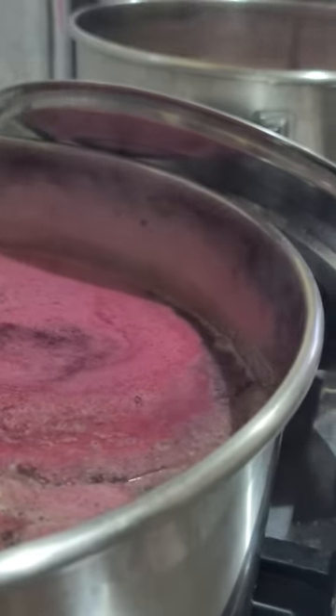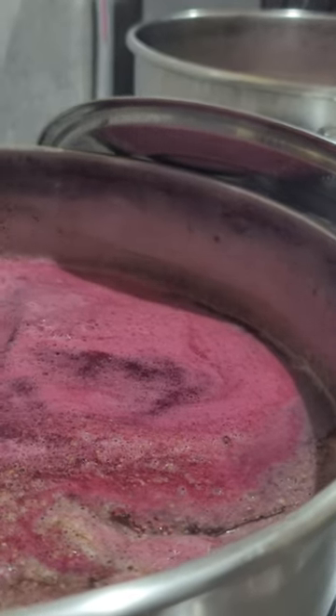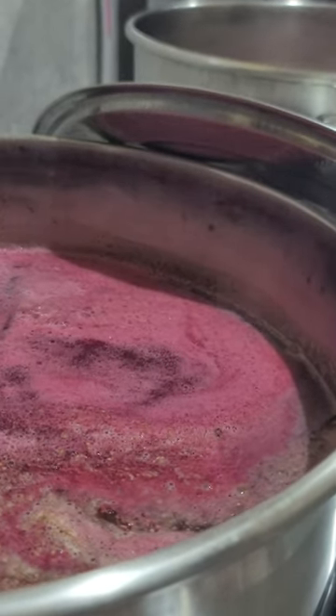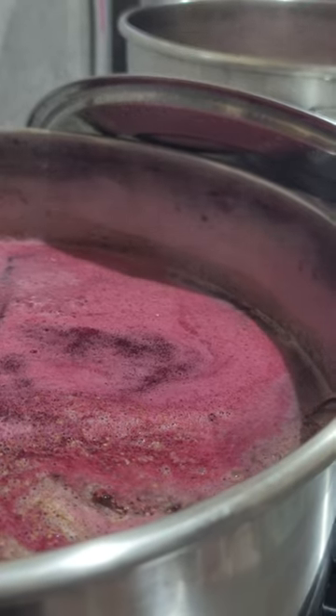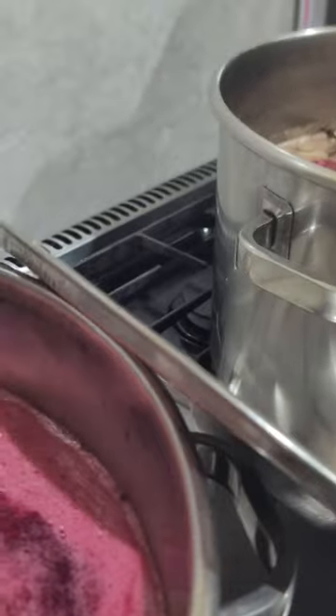We're gonna bring the rest into the pot. The beetroot — you want all the beetroot, make sure you have all the beetroot resting in. We have a half portion and we're going to put it all in there.